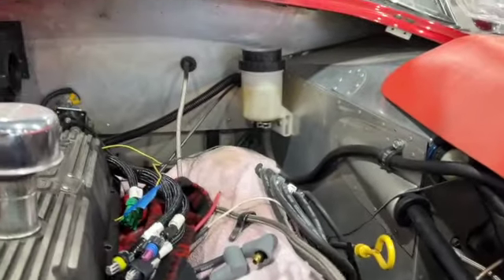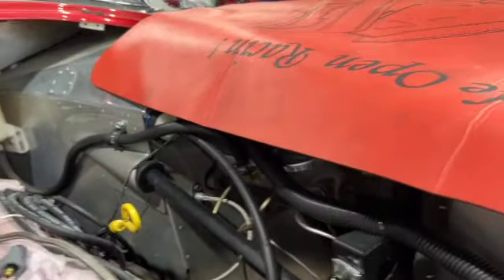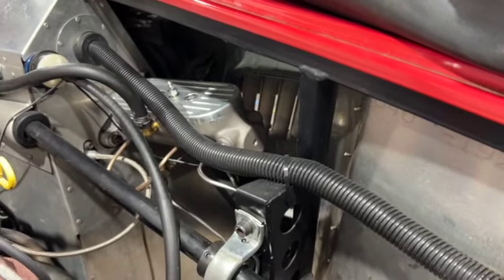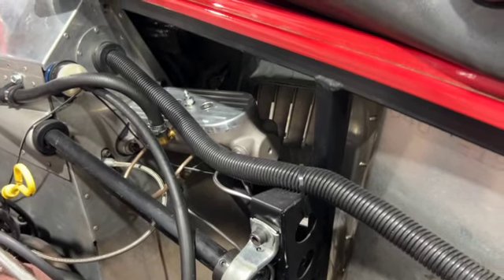We also got the reservoir mounted tucked away back in there — it has to be higher than both the master and the hydro pump in the back, and it supplies both of those. From the top view again, the front two lines go out to distribution, and that rear line — there's a hard line we ran up for the hydro assist.